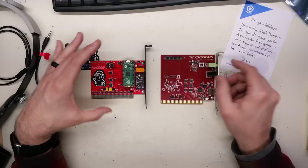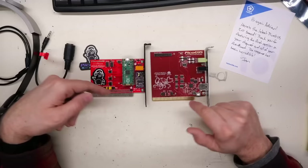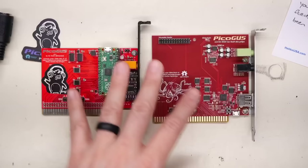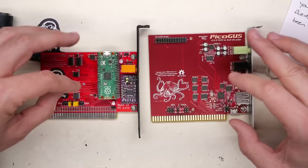The PicoGus - the 1.0 card on the left and the new 2.0 card - essentially takes the entire Gravis Ultrasound and shrinks it down into code running on the Raspberry Pi Pico. It does all the mixing, all the ISA bus interfacing, the DMA, and all that stuff, then outputs to the DAC for very high-quality audio. Unlike the DACs on old cards, these have incredibly good sound quality - around 24-bit, 96 kHz, extremely low noise. No buzzing from the ISA bus like on older sound cards.